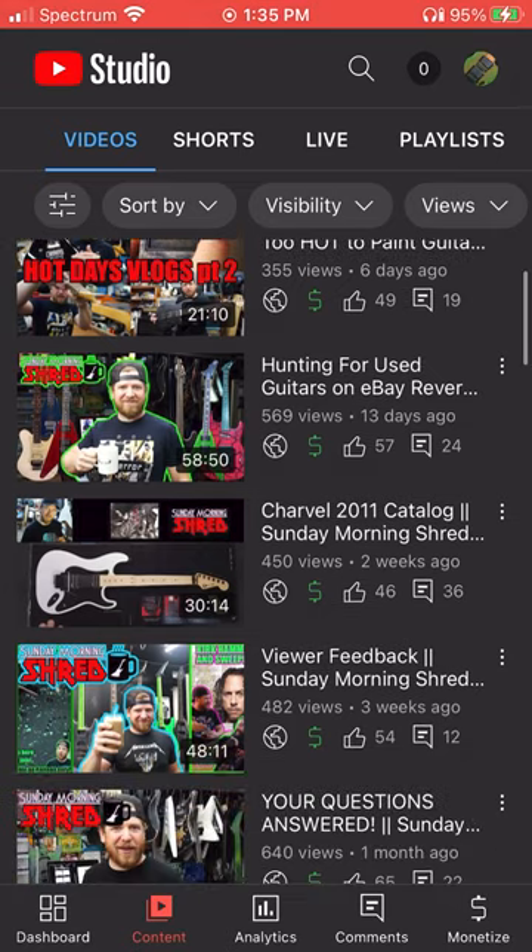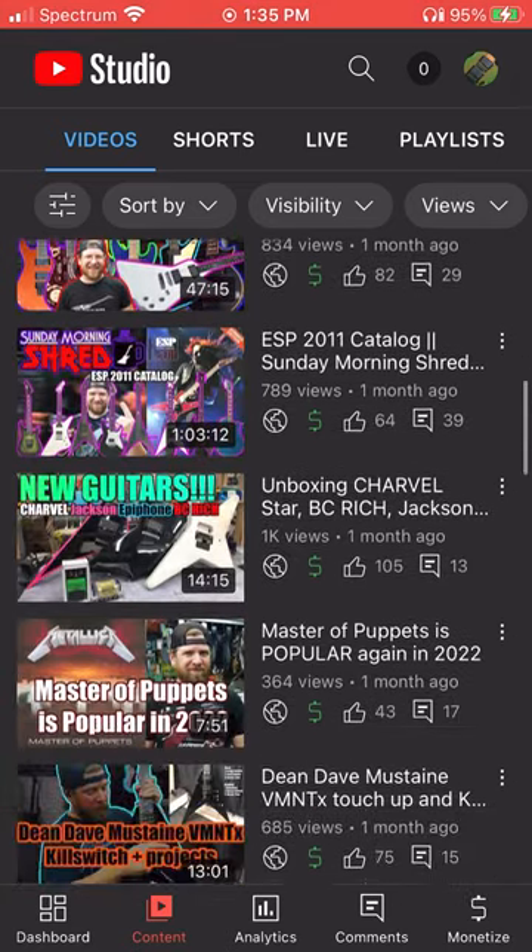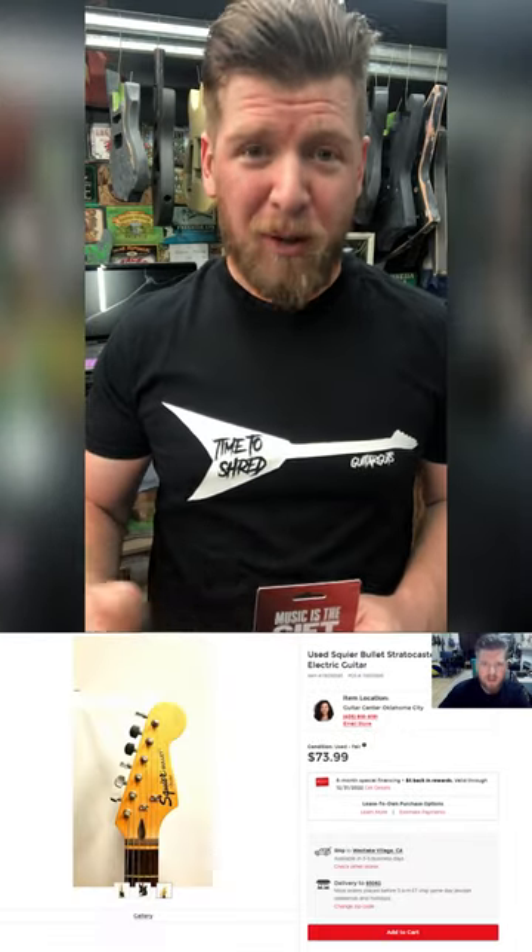Join me tomorrow on Sunday Morning Shred at YouTube.com/GuitarGuts2 to watch and see which guitars I decide to buy as potential projects to give away or flip for profit. See you guys then. Rock on, my friends.